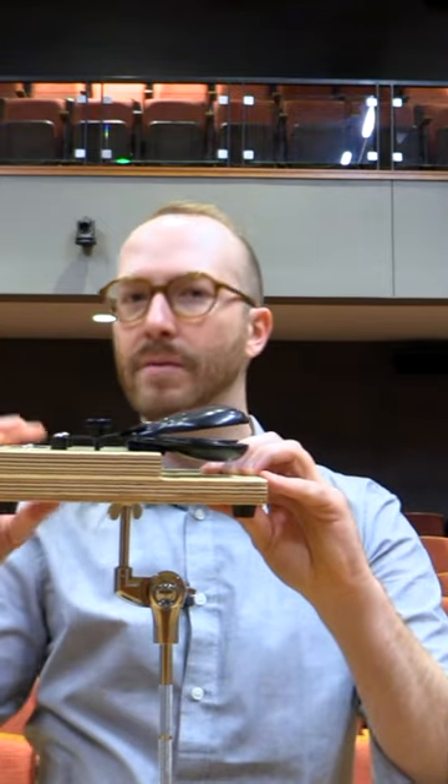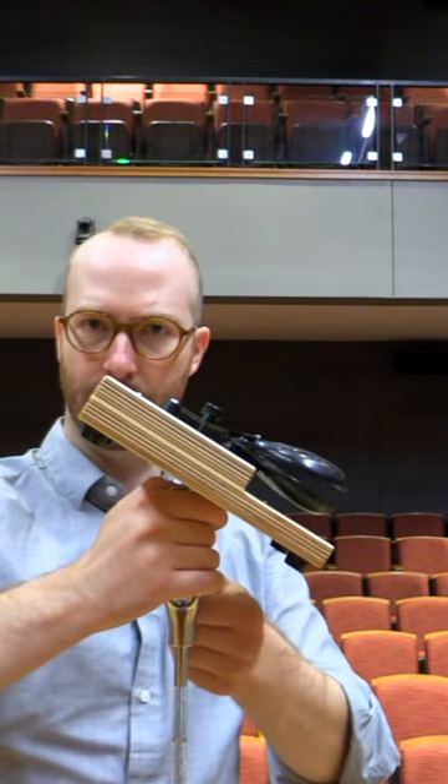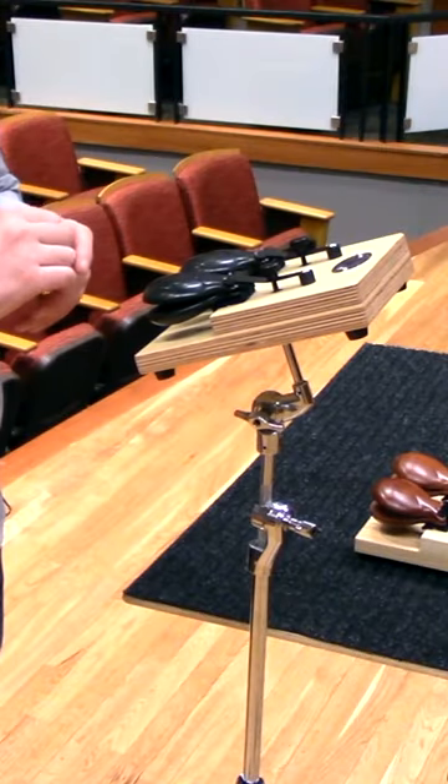You don't want to keep turning this until it hits the very bottom, because it's not going to be good for the base of the castanet machine. Then tighten the wing nut and tilt it forward to make it a little bit easier to play. You can just play with German grip like this.